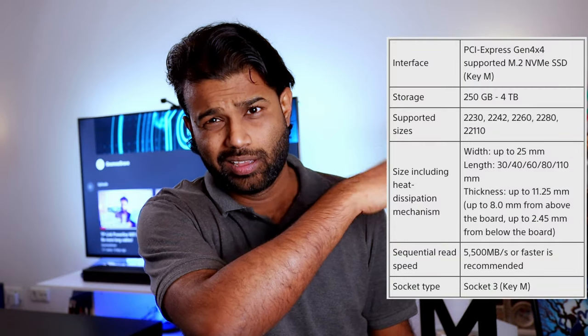The PS5 got a firmware update that allows you to plug NVMe storage directly into the PS5 system. The thing is, you only have around 800 gigabytes in the PS5, but you can only use around 600 gigabytes of storage. So it's definitely useful to be able to upgrade your SSD, but you cannot plug in just anything you want.